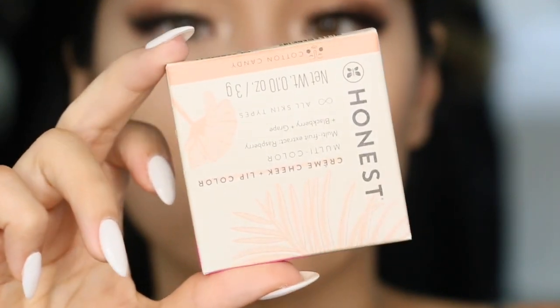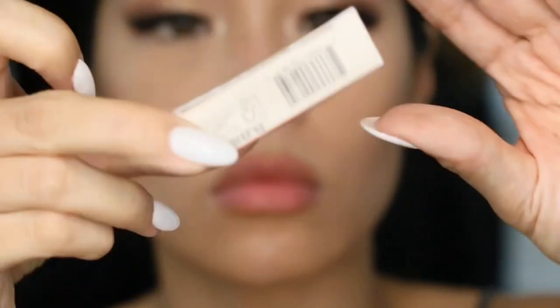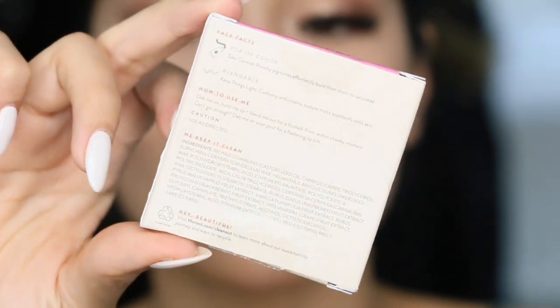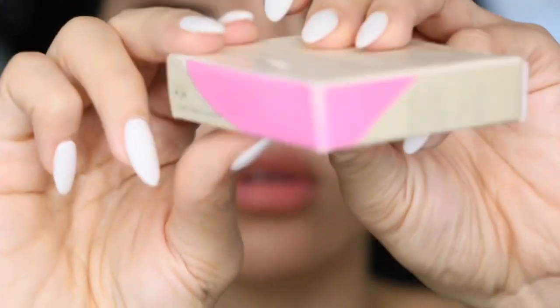Hey guys, welcome back to my channel. In today's video, I'm sharing with you my review and try on for the very first time, the Honest Beauty Cream Cheek and Lip Color.